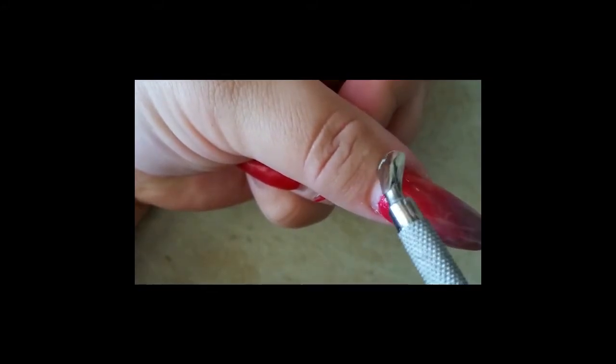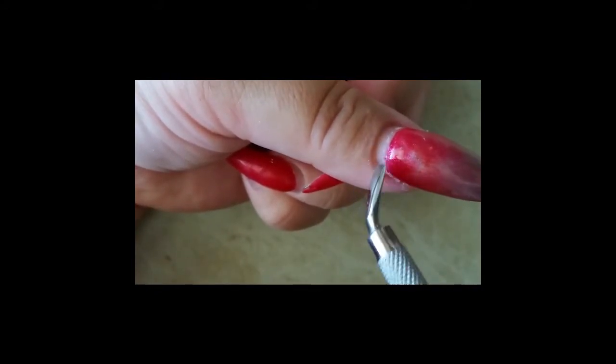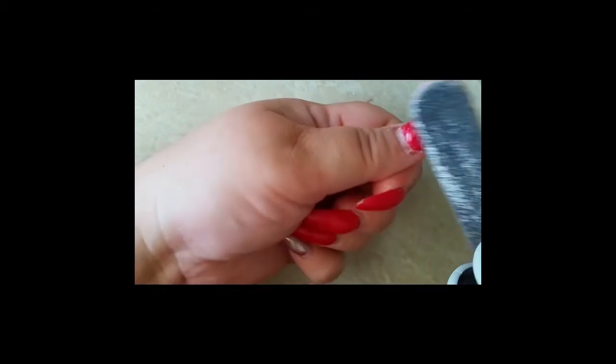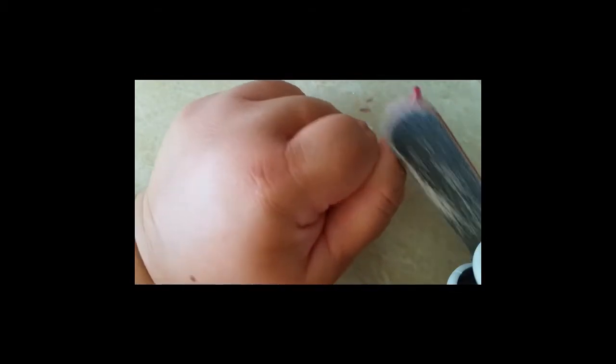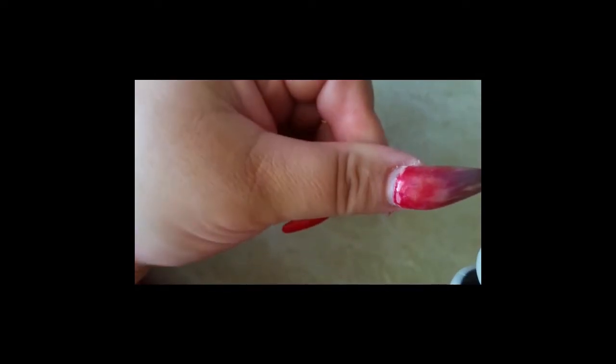So at this point my cuticles have been pushed back and all the skin that was on the nail plate I have scraped away. I'm going to use a file — this is just going on my natural nail. I'm not worried about the enhancement as such, just to make sure that if there is a tiniest bit of skin on the nail plate still, this is going to get it off, and also just getting that side wall there. You can see how my nails scratch — that's going to remove the shine off the nail.